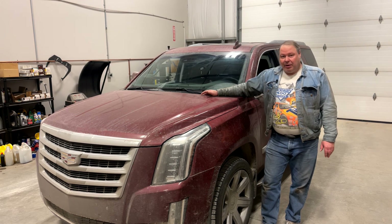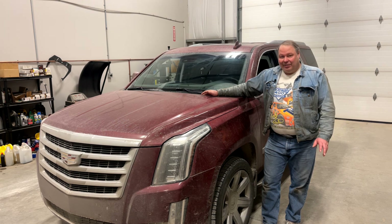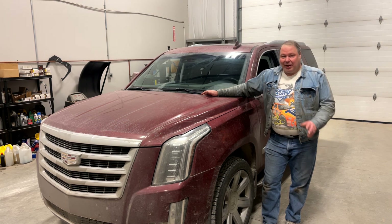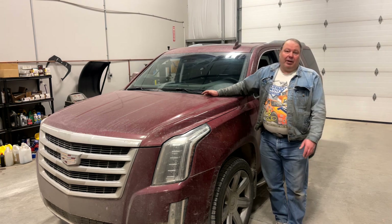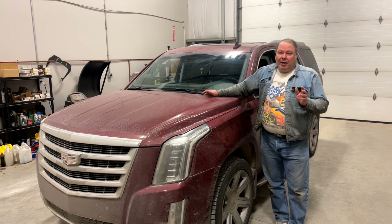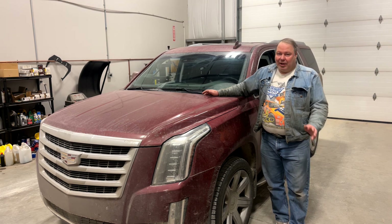Now last time I went to one of the parking lot guys for a windshield chip repair he wanted like $60 for it, so it can get kind of costly. But the biggest problem as far as I'm concerned is that I'm busy all the time and I get a rock chip at an unscheduled time of course.